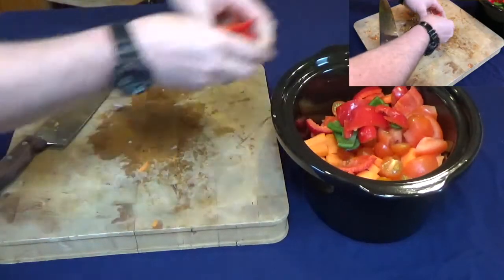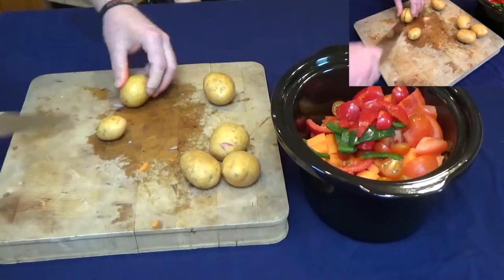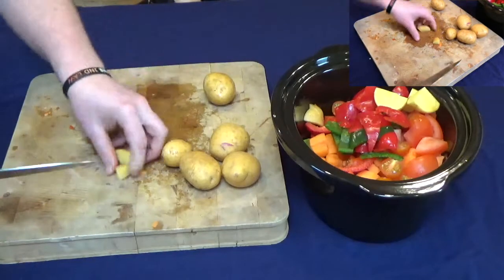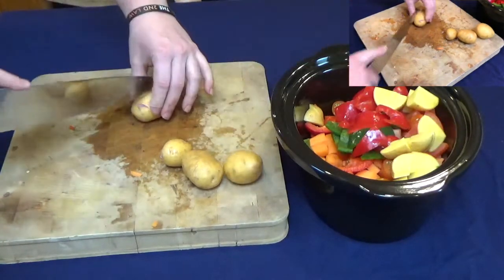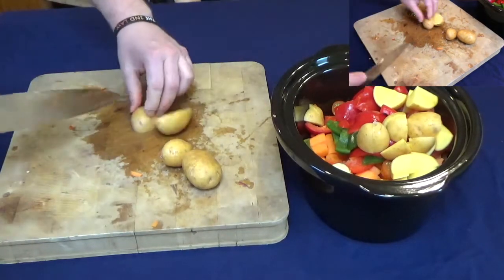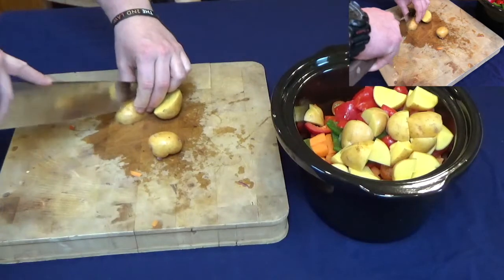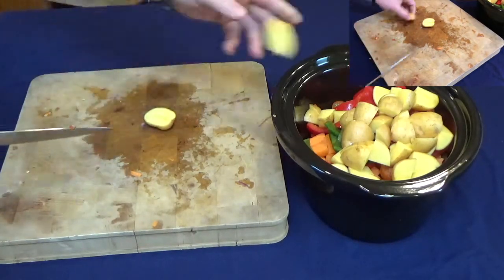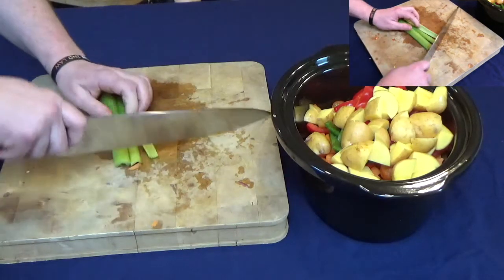So they're all going in as well. A few potatoes — just quarter them and in they go. A few sticks of celery, nice and chunky.